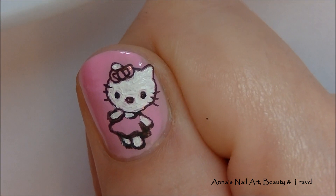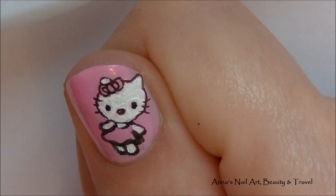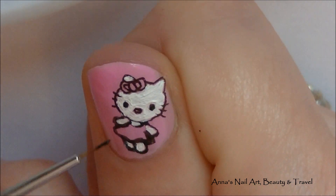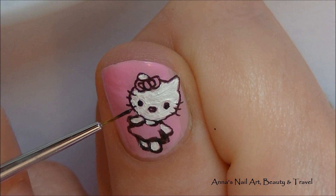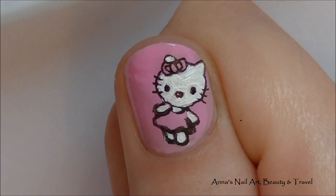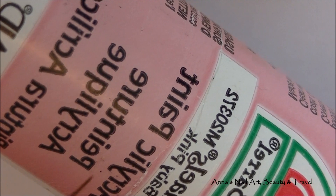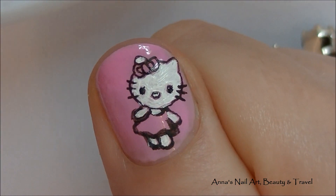You can always go back with a little bit of black acrylic paint and your detail brush and just redefine some of those lines that you covered, like her little whiskers. Next I'm going to use this baby pink and my fine detail brush again and I'm going to fill in her little dress.